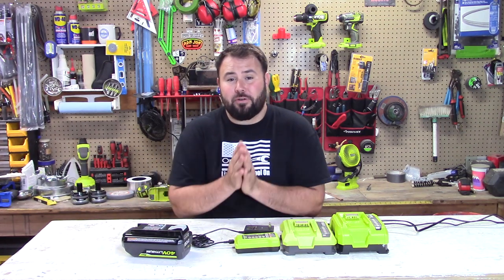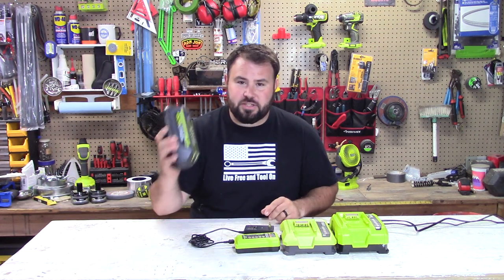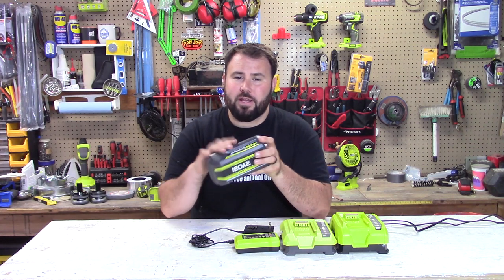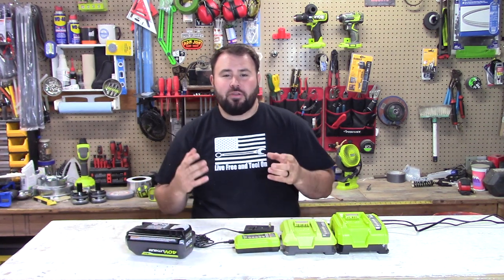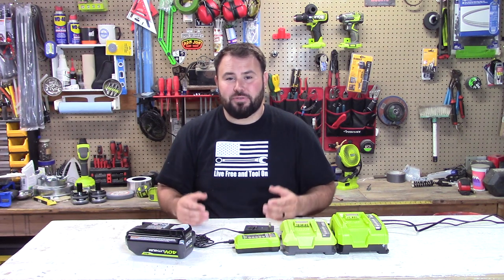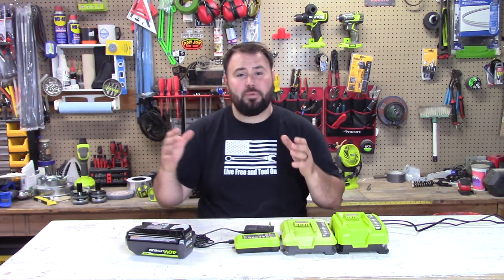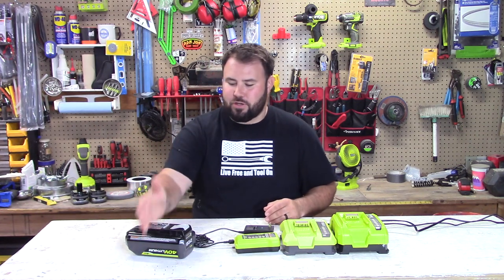Hey everybody, welcome back to the channel. If you're part of the large movement going with your yard tools using these big honking batteries — this is a 40 volt Ryobi battery — you know that the tools perform and it's so convenient because you don't have to maintain the tools. You don't have to get gas, you don't have to change oil, you don't have to do winter prep or summer prep.